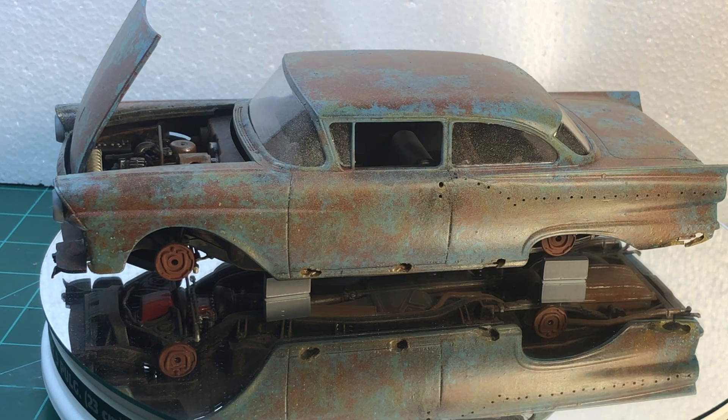Hello YouTube community, this is Sammy from California. Happy New Year's to everyone. This is my last video for the year. I just finished up the Fireball Roberts 57 Ford by Revel.